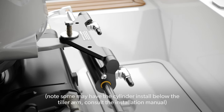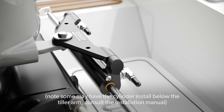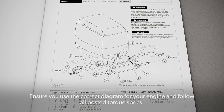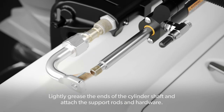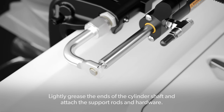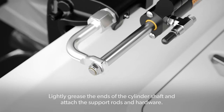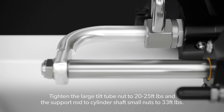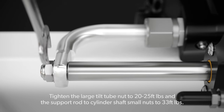Note: some engines may have the cylinder installed below the tiller arm. Consult the installation manual — ensure you use the correct diagram for your engine and follow all posted torque specs. Lightly grease the ends of the cylinder shaft and attach the support rods and hardware. Tighten the large tilt tube nut to 20–25 foot-pounds and the support rod to cylinder shaft small nuts to 33 foot-pounds.